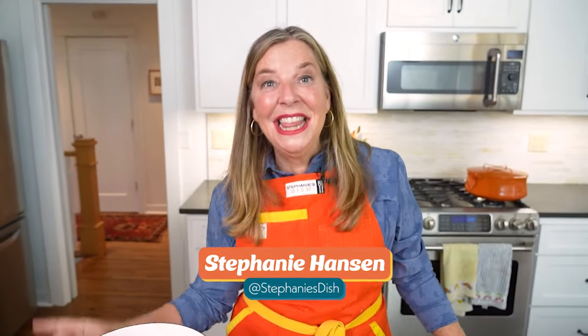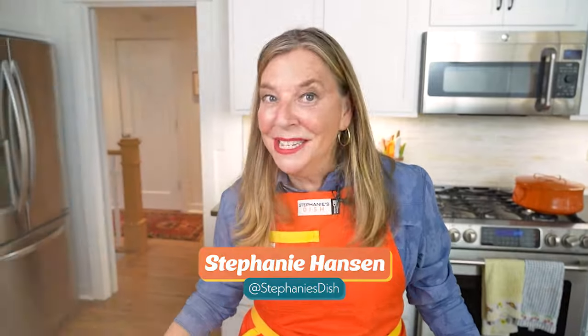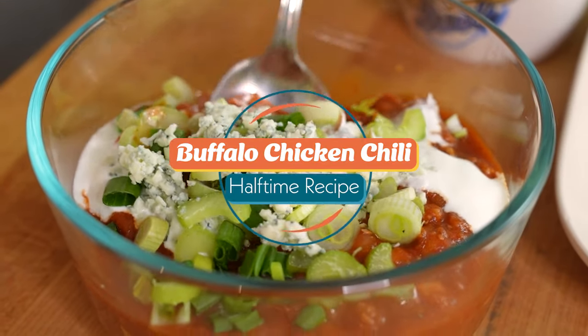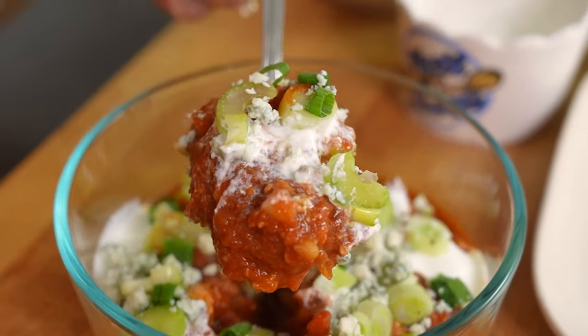Hi friends, I'm Stephanie Hansen and this is Half Time with Taste Buds. Today we are making Buffalo Chicken Chili. It has all the things you love about buffalo wings in a chili, so let's make it.